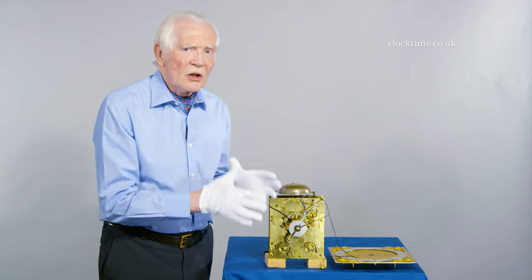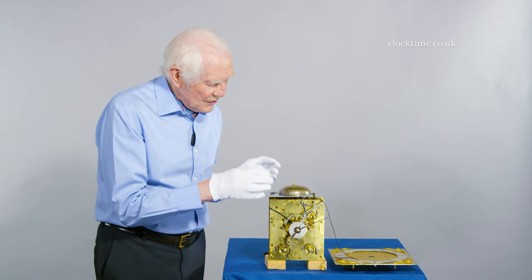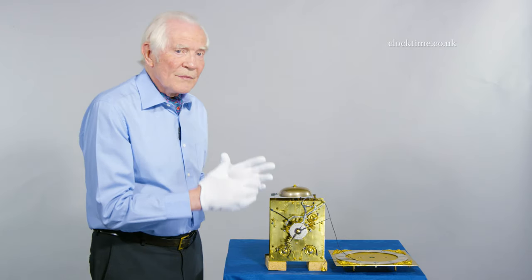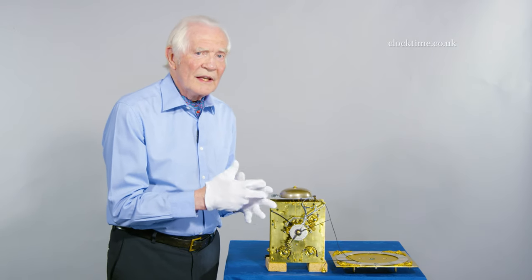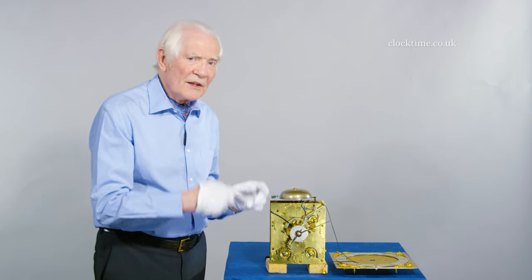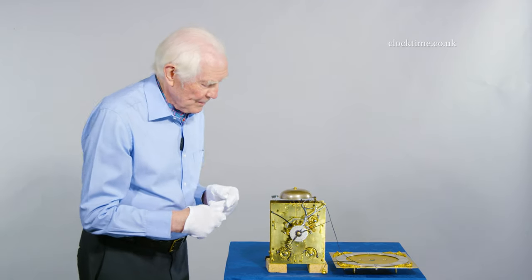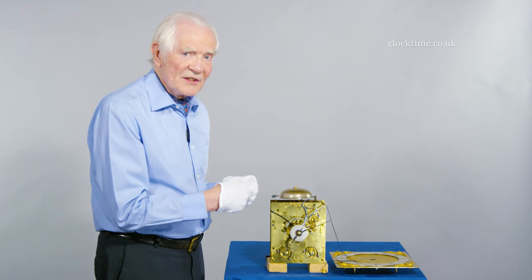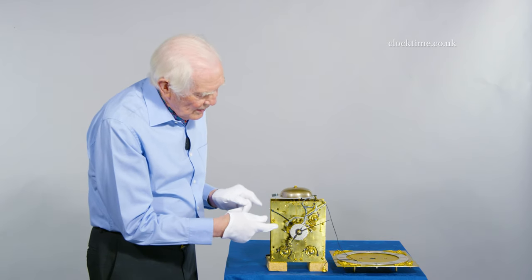We've got to then cock the striking train before it will strike again, because if you remember it's locked out on the count wheel dropping in to the hoop wheel. So if we just let it go again it would immediately start striking, so it has to be locked out.